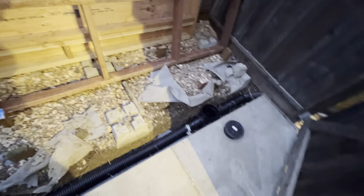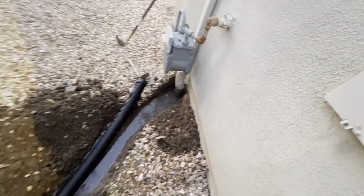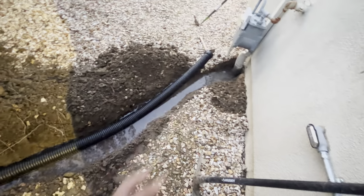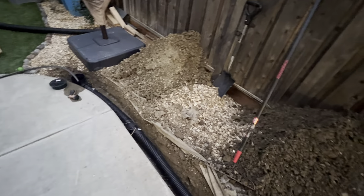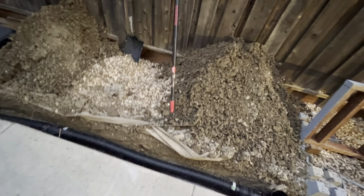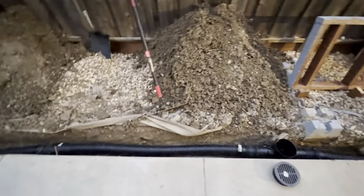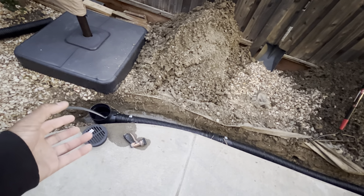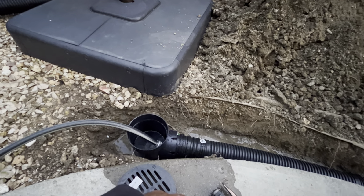Tomorrow I'm just going to excavate right there and figure out how to tie into that — see what the best course of action is. Then the rest is just backfilling, and once I backfill it's going to be game on. The drainage system should be rectified. Once I tie it into that connection it's going to work. With rainwater flooding this system — since it's below grade — it should flow plentiful all the way through.